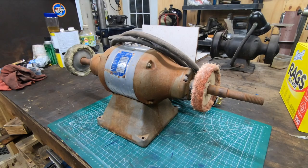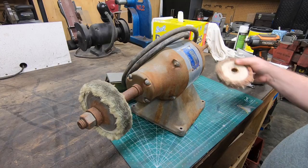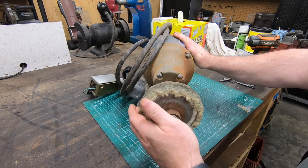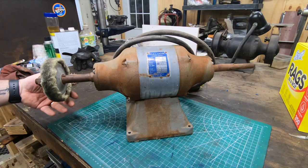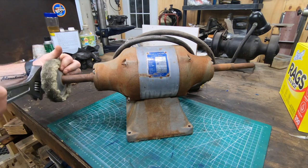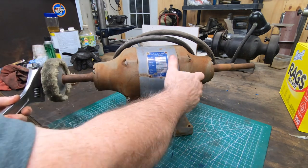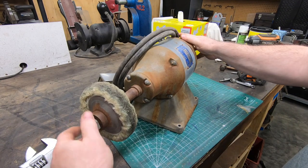Welcome back to the shop and to the channel. In a previous Odds and Ends video, I showed this Baldor buffer that I picked up at auction. It looks a little rough from all of the surface rust and it's missing some pieces to hold on the buffing wheels. But being that it's a Baldor, I expect it to be in good mechanical order.